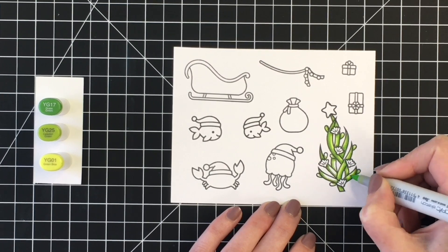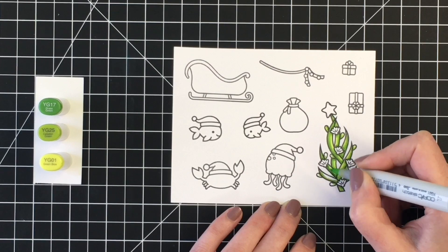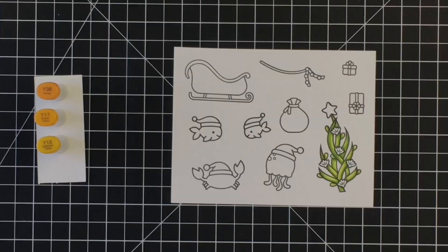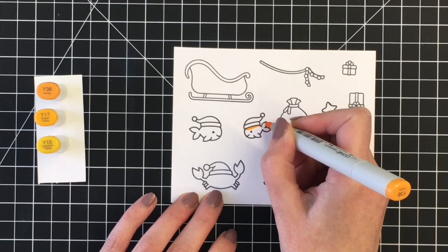Blended that out with my midtone, which I'm doing here now. And then I'll go ahead and just use the lightest marker there for that littlest sliver.